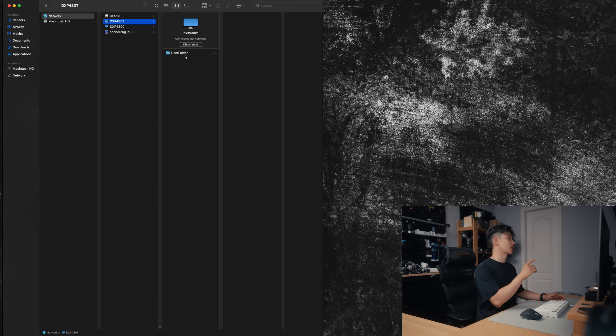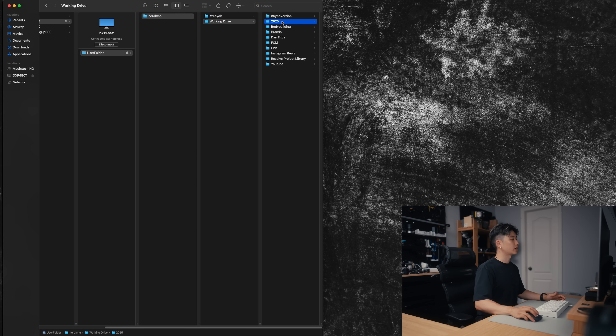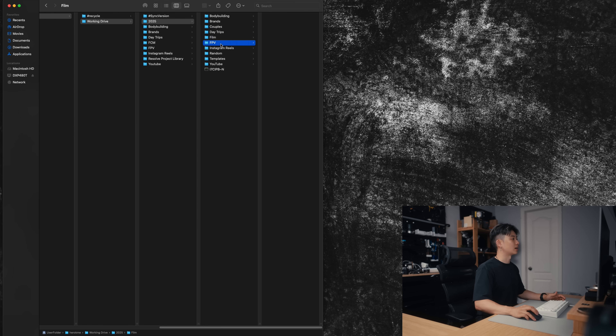I already logged in, but if it's your first time you'll have to log in. You click User Folder, then my name, and you can see Working Drive right here — this is where I keep all of my files.